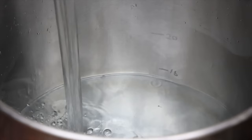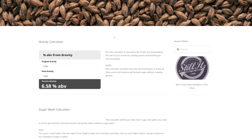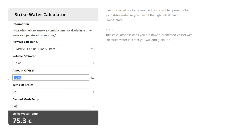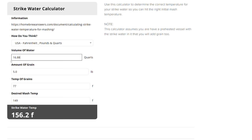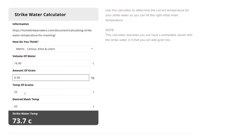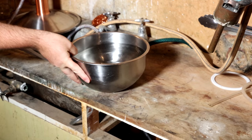Fill the pot to the 16-litre mark and start heating it up. To find the exact temperature you're aiming for, you'll need a strike water calculator — there's one on the Chase the Craft website, link in the description. In metric, enter 16 litres of water and 8.5 kilograms of grain. In imperial, that's 18.7 pounds of grain and 4.22 gallons of water. Enter the grain or ambient room temperature and the calculator will give you your desired strike water temperature. If you can't be bothered, aim for roughly 74°C or 165°F. Also have 2–4 litres of cold water and 2–4 litres of boiling water on hand.